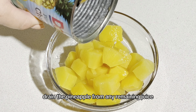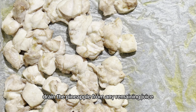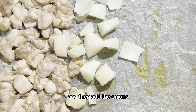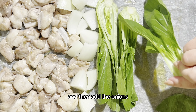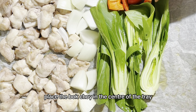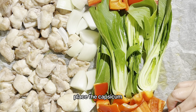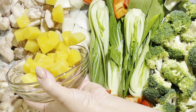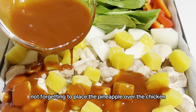Last but not least, drain the pineapple from any remaining juice. Now remove the chicken from the oven, push the chicken thighs to the side and then add the onions. Place the bok choy in the centre of the tray, then around it place the capsicum and to the other end the broccoli. Not forgetting to place the pineapple over the chicken.